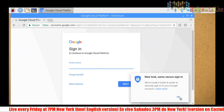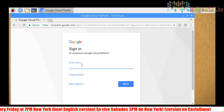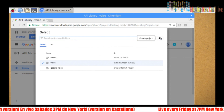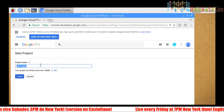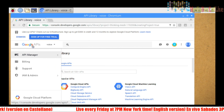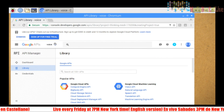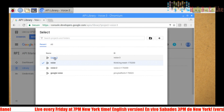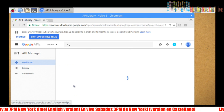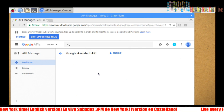We go into the Google Cloud Console. You'll need a Google account — if you don't have one, create it on another computer and then come back and sign in. We need to create a project. I'll add a new project and call it 'voice-dash-three.' Save it, then click on it. Inside the project we need to find the Google Assistant API and click on it to enable it.